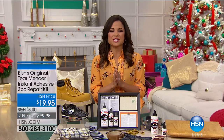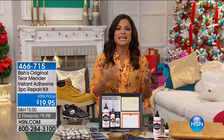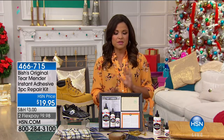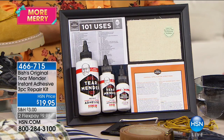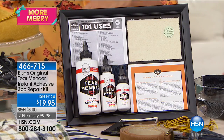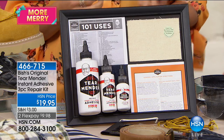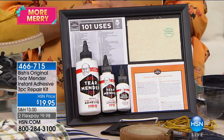Welcome to Home Solutions. My name is Michelle Yarn and this entire next hour is dedicated to helping you solve those common problems in and around your home. We're going to kick things off with something you may be noticing as we roll into cooler weather — you're switching out the summer clothes, bringing out the jackets and long sleeves and sweaters, and maybe noticing some tears, holes, and loose buttons.